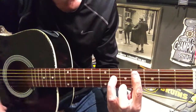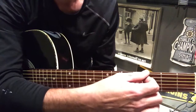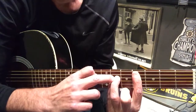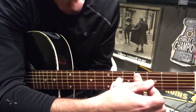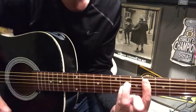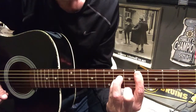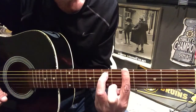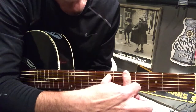Then we're going to slide up to that bar chord we've been using, but now we're going to use the tip of our finger to mute the top E. You're on the fourth of the A, sixth of the D and G, and you want to press all the way down so you're catching the B — just playing those four strings.